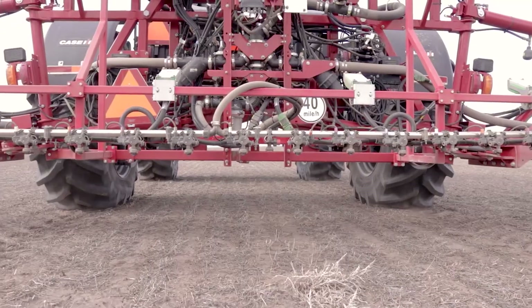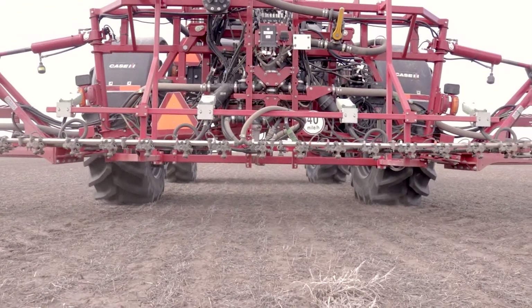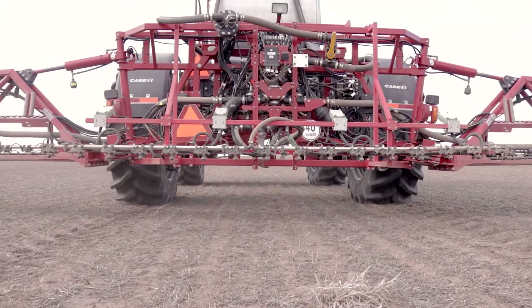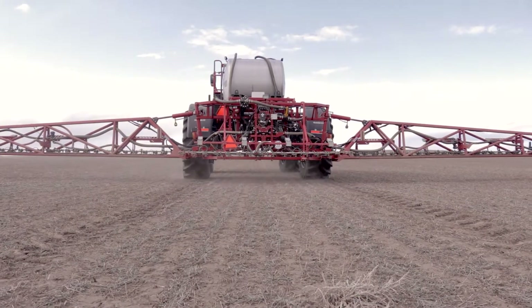So regardless of the type of sprayer outfit or the number of sections, the WIDA Quadro system can easily be integrated in the cabling of your existing section valves to take advantage of the section control on your sprayer.